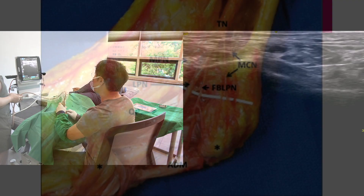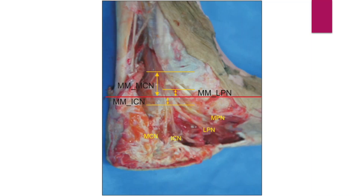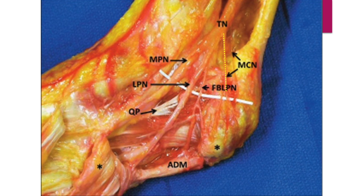Let me explain the anatomy of the medial ankle. The tibial nerve splits into medial plantar and lateral plantar nerve at the tarsal tunnel. There is individual variation in the splitting point. The medial calcaneal nerve arises from the tibial nerve.